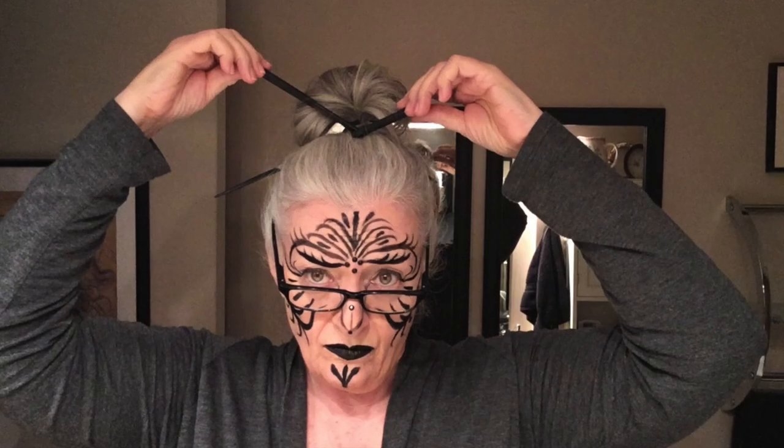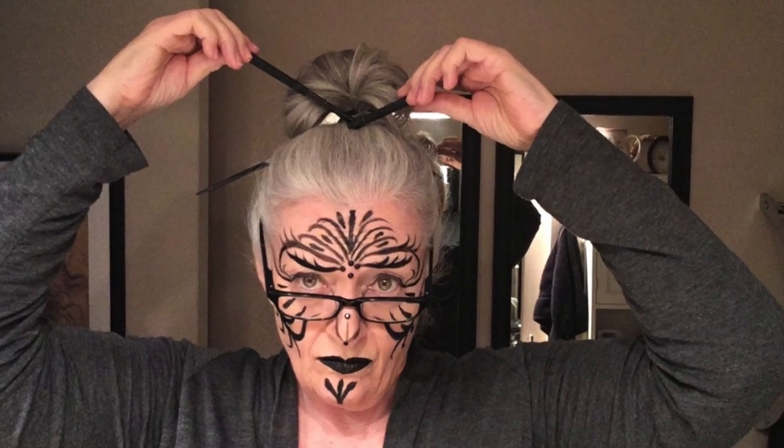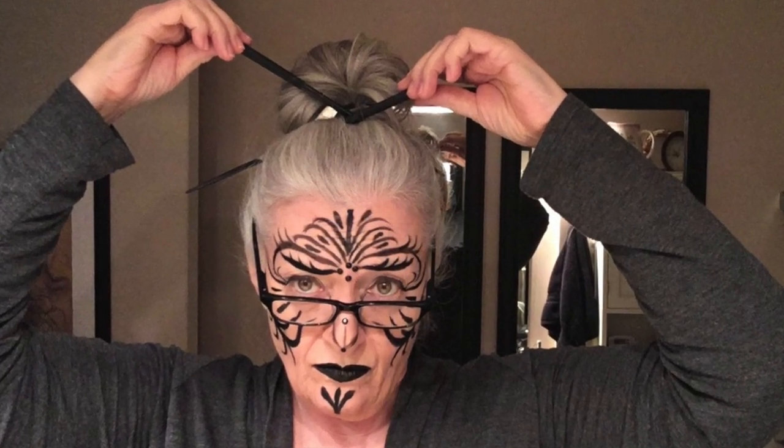I also added some little beads from the dollar store. For the hair, it was quite simple — just a ponytail on top of the head. On the last pull-through I didn't pull it all the way, then spread it like a fan and topped it off with two chopsticks. And there we have tribal.